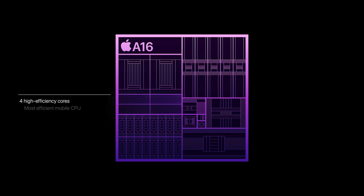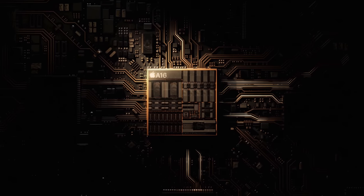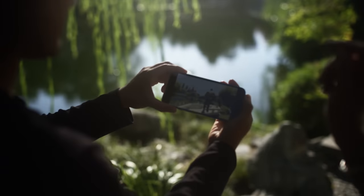Of course, we have the brand new A16 Bionic chip inside, which is going to be great for battery life and also overall performance of the device. I can't wait to test it because Apple are claiming all-day battery life. So if you guys don't want to miss day-in-the-life testing of this brand new phone, make sure to subscribe and turn on those post notifications.